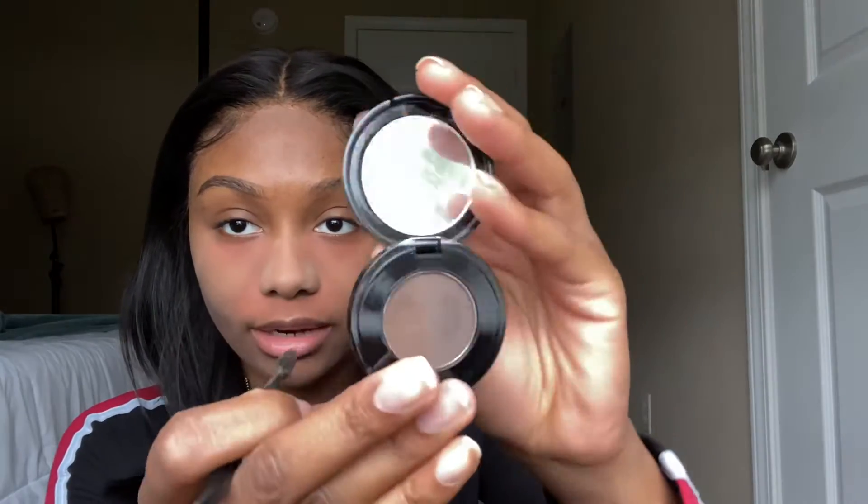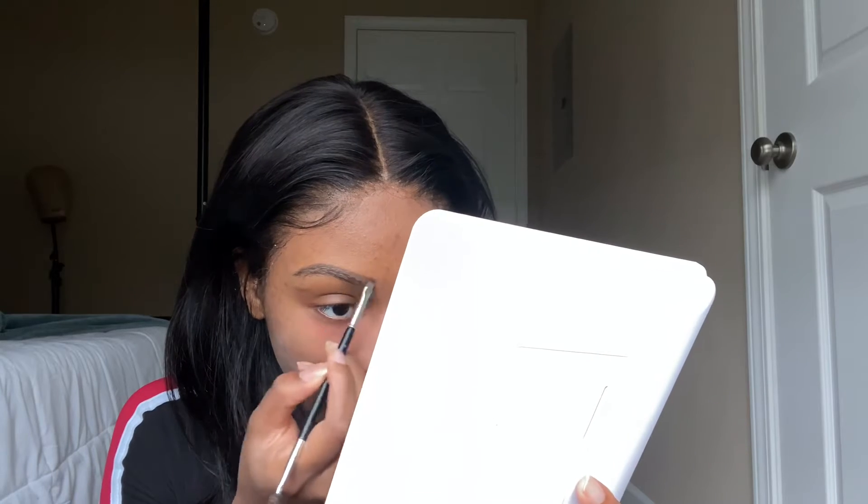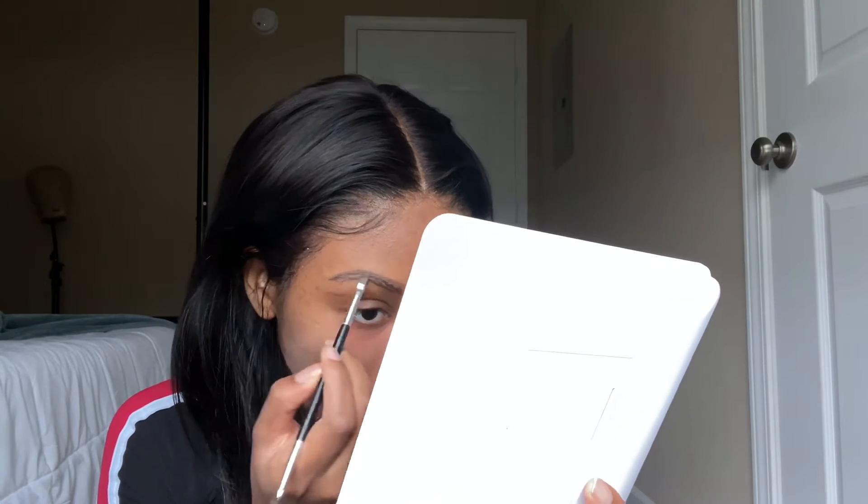Now that the outline is done, I'm gonna do something a little different. I'm gonna take my Anastasia ebony brow powder duo and use the lighter side to fill in my brow instead of filling in with a pencil. I want to try this because my brows get super oily and start shining throughout the day, so using powder controls that shine way more than just using a pencil.